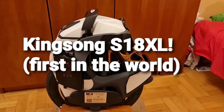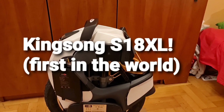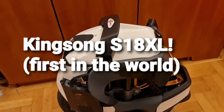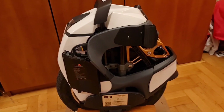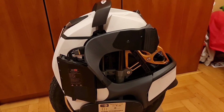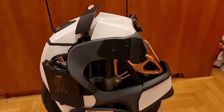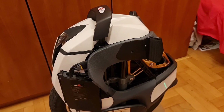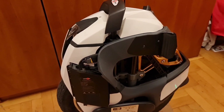Hi, hello. This will be just a technical preview because this is not the finished product. As you know, one of the main drawbacks of the S18 is the small battery — and not really even small, but just a slightly risky setup of 20 cells in series but only three in parallel. I have solved this problem and created the KingSong S18 XL, because this version...